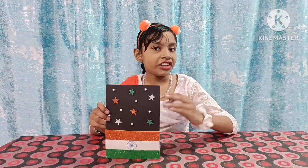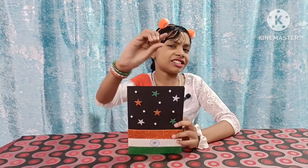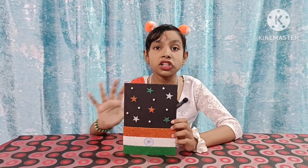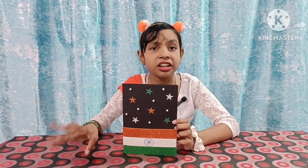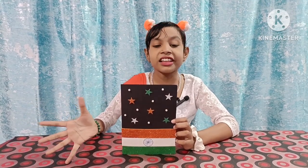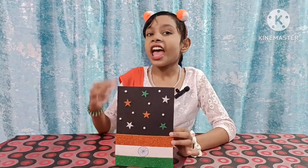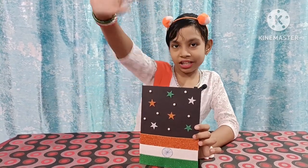Friends, how do you like my card and my video? If you liked it then please like, share and subscribe. Friends, my channel has a lot of stuff about independence. So friends, please check it out, and friends, Happy Independence Day! I will see you in my next video — bye!